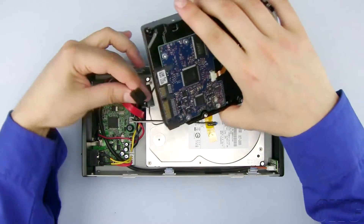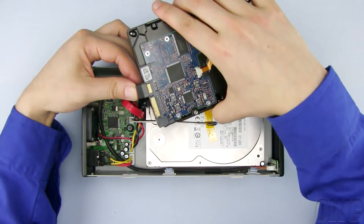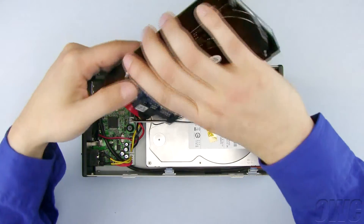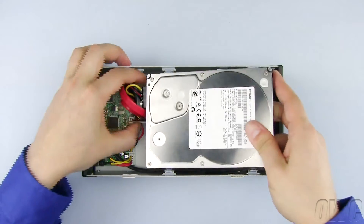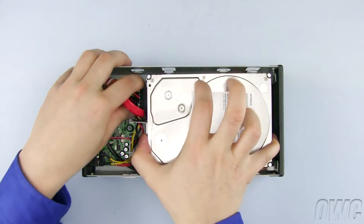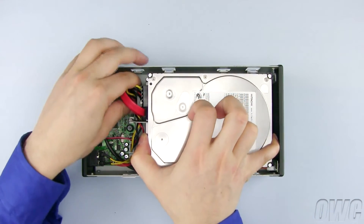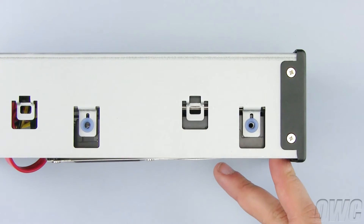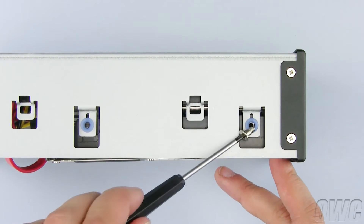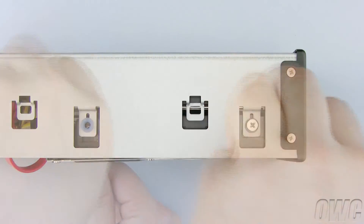Plug in the SATA connector to the second hard drive, which is actually connecting to the HDD1 connector, then plug in the power cable. Turn the GMAX on its side, aligning the mounting holes in the hard drive and GMAX, and secure it with the two silver Phillips screws.